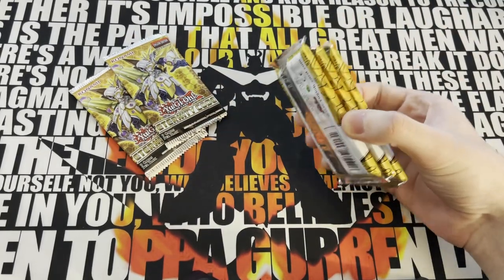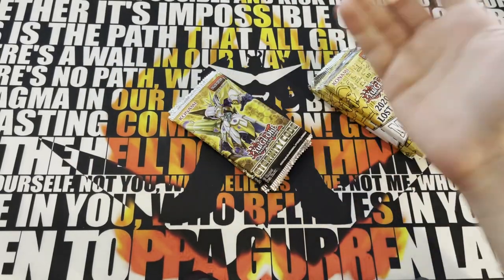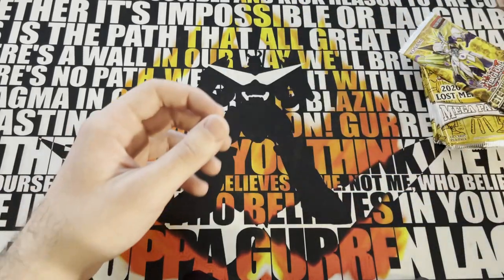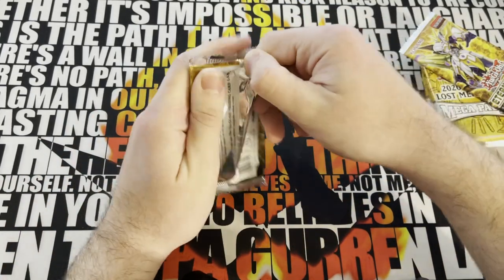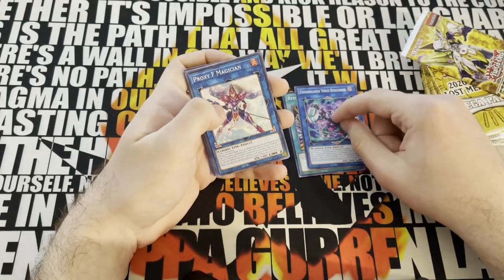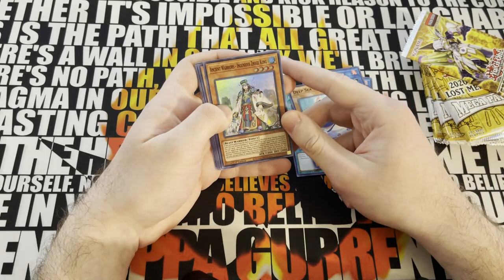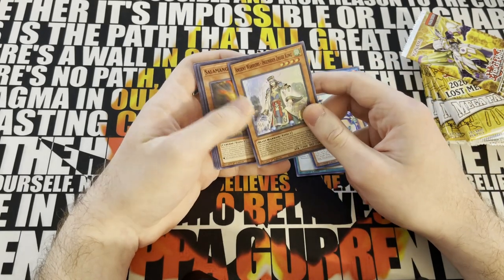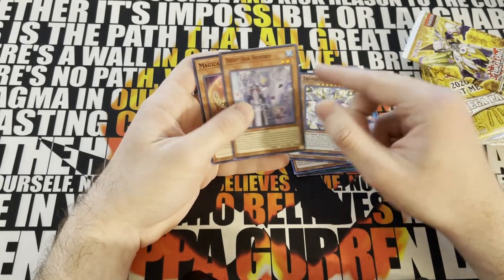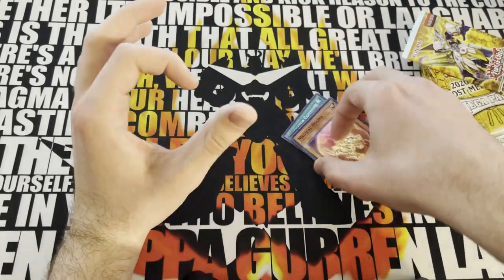The goal with these is Hida and Win from these packs. Let's start with the Eternity Code packs because they're not the most exciting. Resonator Commander, Codebreaker Virus Berserker, Proxy F Magician, Deepsea Minstrel, Ancient Warriors Ingenious Zhuge Kong - I don't think this can be played. Zebroid X, Thunder Dragonlord, Deepsea Sentry, Magical Hound. Nothing very playable from this one.